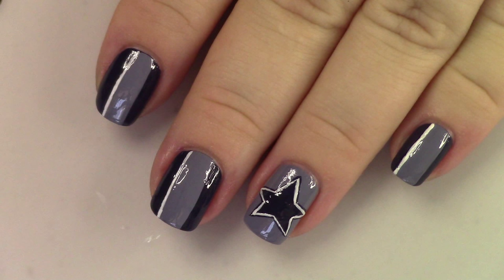Hey guys, welcome back. It's time for some more NFL fan nail art. Today we're going to be doing this look that I'm showing you right here for the Dallas Cowboys. You can get these nails on for the next game or possibly for the Super Bowl — you never know.